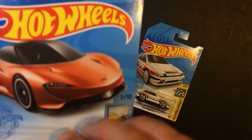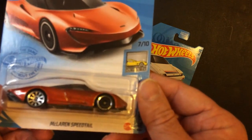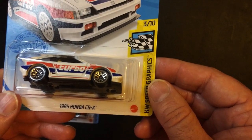Hey, welcome back to Triple R. I took out a couple of Hot Wheels — these are from the Dollar Tree. Got a McLaren Speedtail, pretty cool we thought, and an 85 CRX Honda.